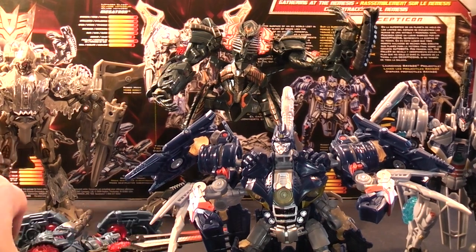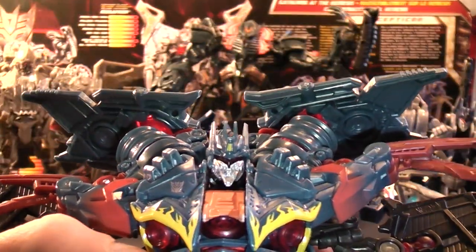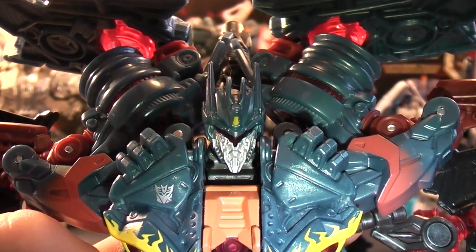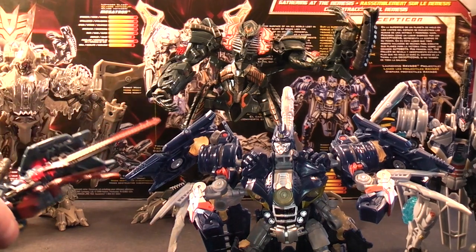And the eyes on this one are like an Indian reddish color. So that's that — I'll put them down.